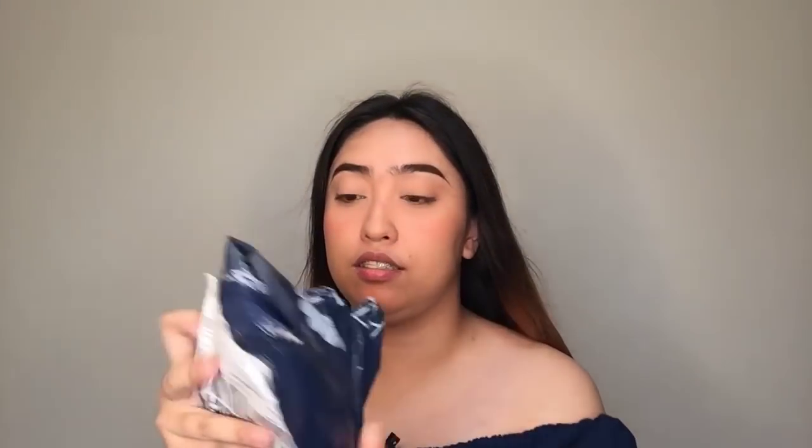I'm going to open it now. The scissors are a bit dull so it's a bit difficult. Here it is — it's still in bubble wrap. Let's open it again. Wow, there's so much bubble wrap on it.